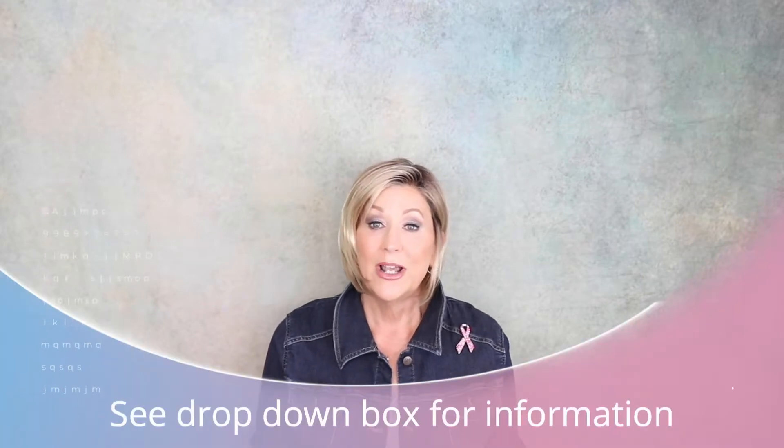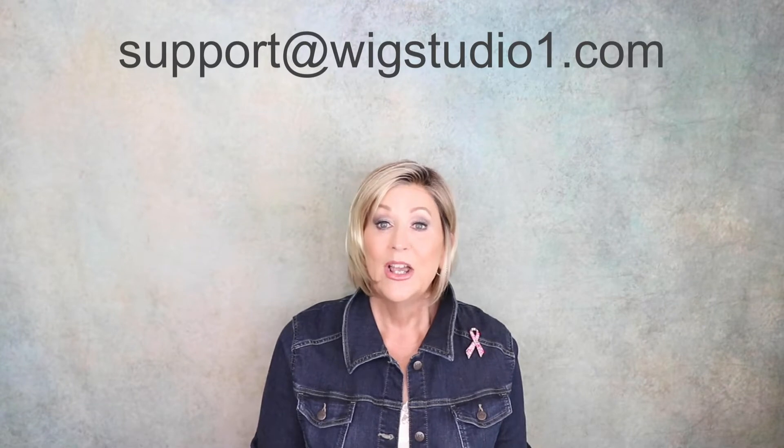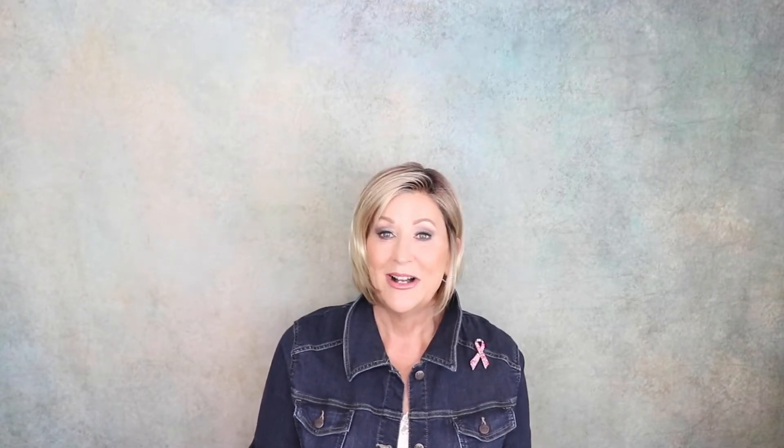If you're new to this channel, welcome. Please like and subscribe. We upload a couple times a week, so you don't want to miss any new videos — please subscribe to our channel. If you expand the drop-down box below this video, there will be a link to this wig, lots of other information, and if you have any questions, please reach out to support at WigStudioOne.com.